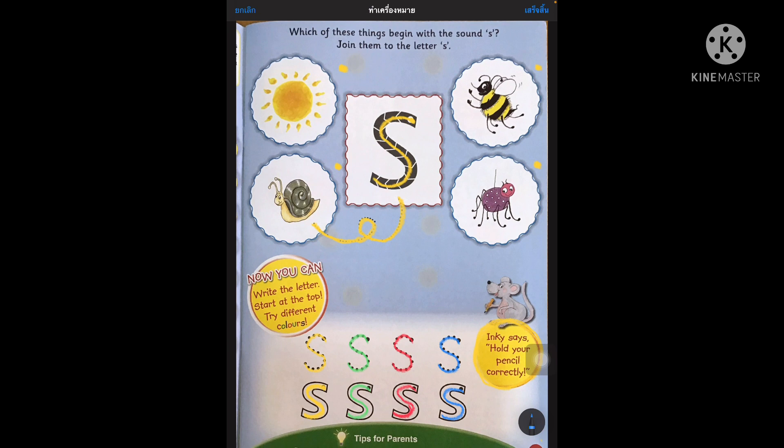Remember to also join the pictures that start with S. We've got sun, snail, ant and bee. Alright boys and girls, thank you so much for joining me in the second part of our Phonics lesson. Remember to wear your face mask, wash your hands regularly and keep social distancing. So from me, Teacher James, Teacher O and Teacher Noki, we say goodbye and we hope to see you soon. Thanks, goodbye.